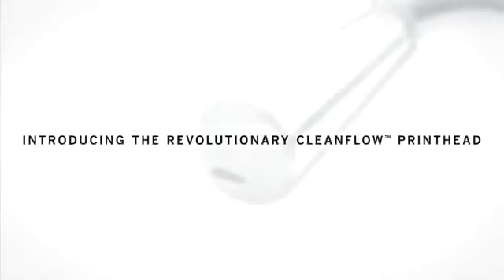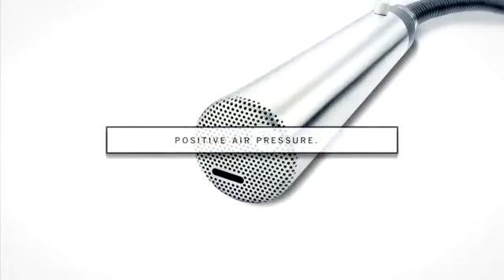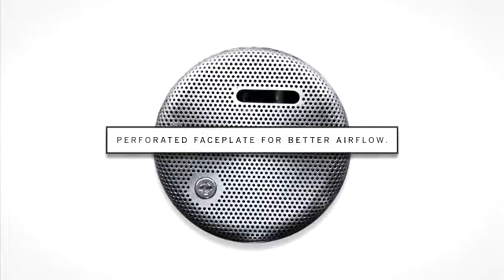That's why VideoJet developed the revolutionary CleanFlow printhead — because clean means more uptime. The CleanFlow printhead features positive air pressure and a unique perforated faceplate for better airflow, and it does not require any options or plant air.